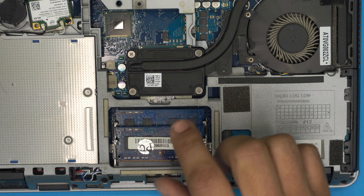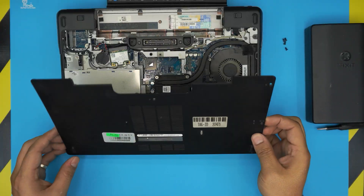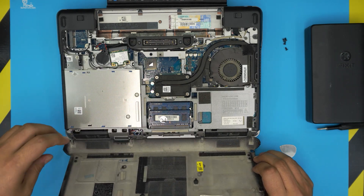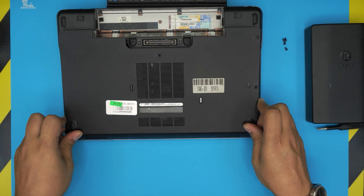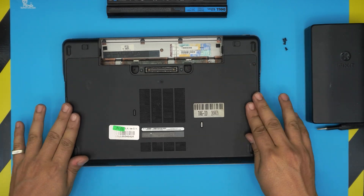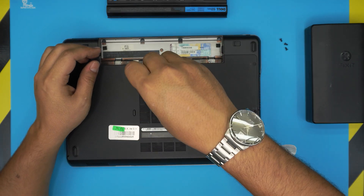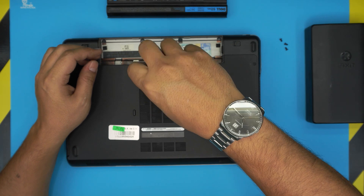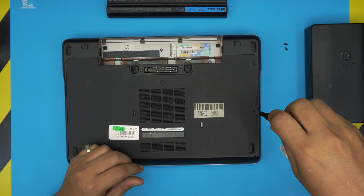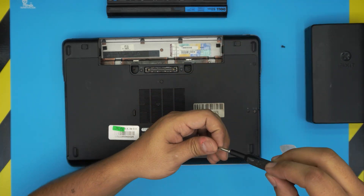Once the RAM is in place, grab the bottom cover and align the bottom side first — make sure all the hinges line up — then bring it over and push it down. Make sure it clicks into place. Then put the bottom screws back in. And that's how you upgrade the RAM for this model, which is the Dell P38G, also known as the E6440.